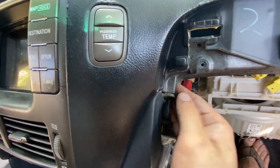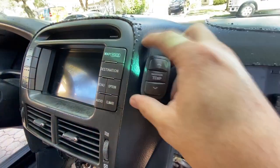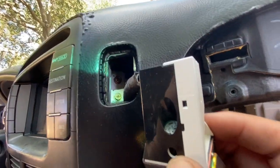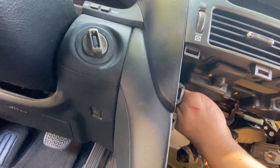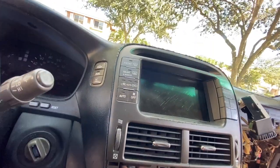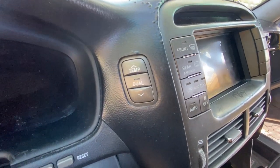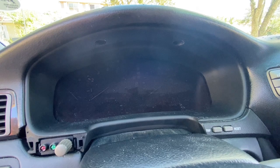Now that the radio is removed, we have this GPS unit to take out. Put your hand back there and you're going to feel a plastic square — push that out and there you go. Unplug it, because again we're removing the dash. There are two 10mm screws on one side; on the opposite side you do the same. If you can reach through there, awesome — if not, you'll have to wait until you get to this part.